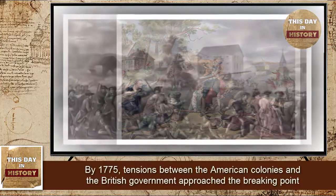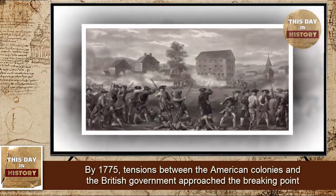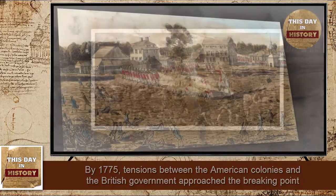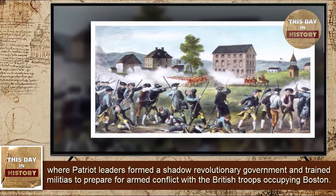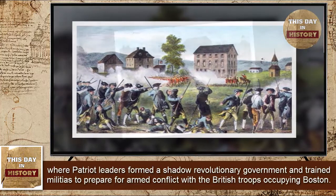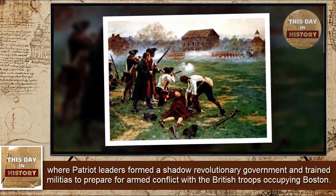By 1775, tensions between the American colonies and the British government approached the breaking point, especially in Massachusetts, where Patriot leaders formed a shadow revolutionary government and trained militias to prepare for armed conflict with the British troops occupying Boston.